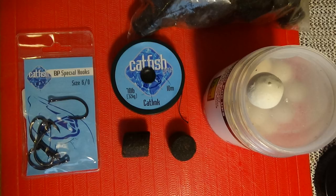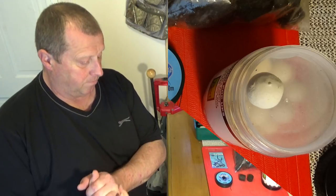Also the hook size — I've got bent point special hooks, again from Catfish Pro. These are size 6. I'm also using some 22mm halibut pellets. I haven't drilled them yet; I'm going to drill them in a minute. And I've got some 22mm pop-ups that I'm using too.